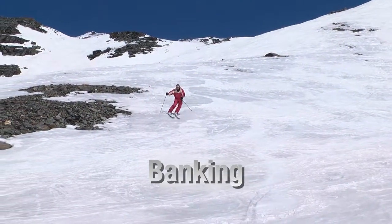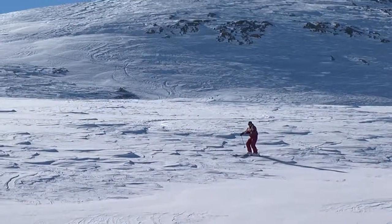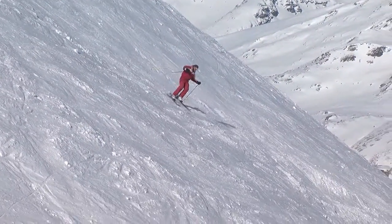Often when you ski off the groomed runs or out of bounds, you're sure to encounter some very tricky snow conditions. Starting your turns using banking can be extremely useful. The steeper the slope, the easier it is to bank a turn.